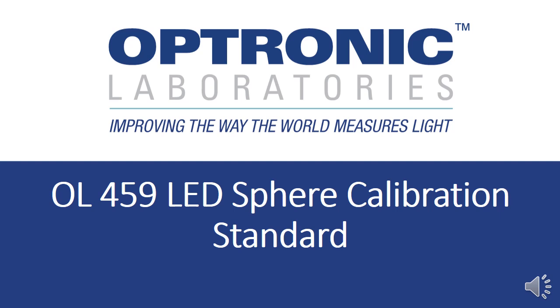Hello, my name is Chris Gordon. I'm a product scientist at Optronic Laboratories, and today I'd like to present to you the OL-459 LED Sphere Calibration Standard. Before I get into that, I'd just like to give you some background information on Optronic Laboratories.